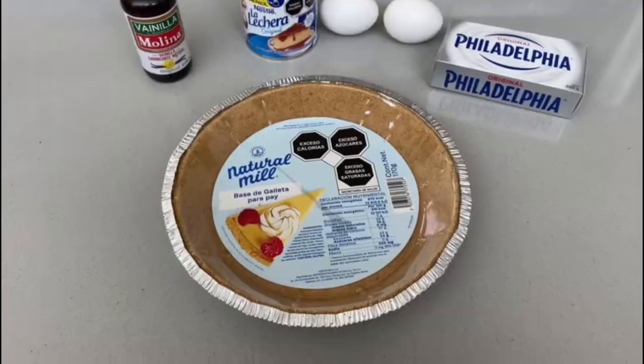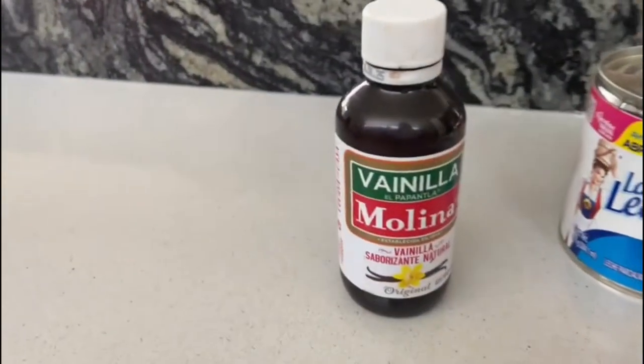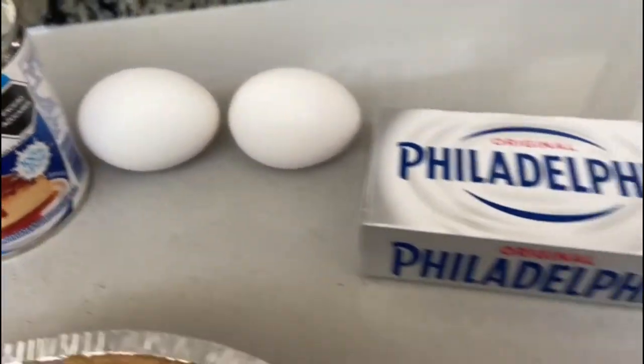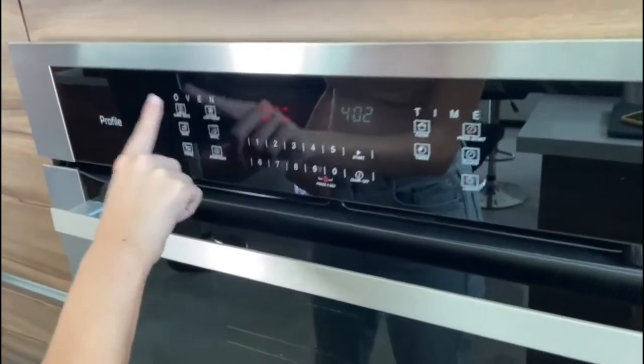Hi, welcome to our cooking channel. Today we are going to teach you how to make a cheesecake. The ingredients you will need are one pie crust, vanilla, condensed milk, two eggs, and cream cheese.